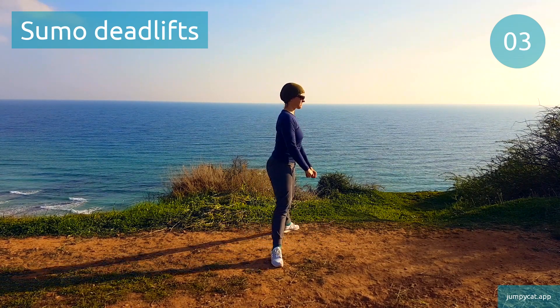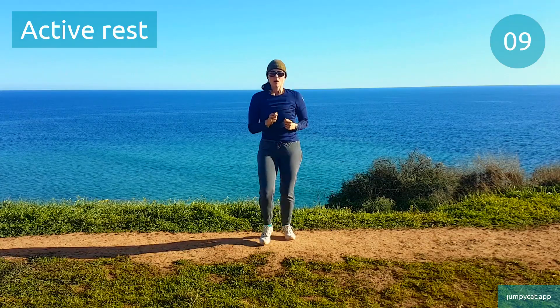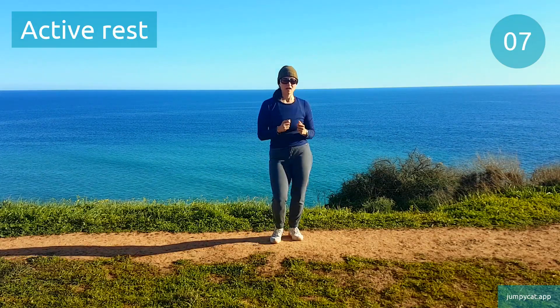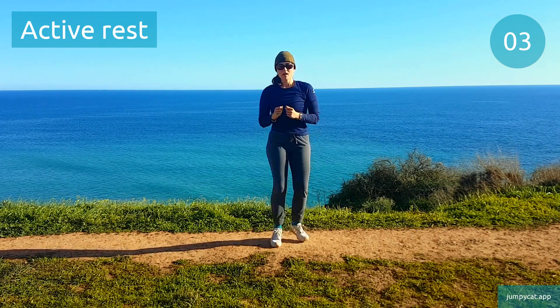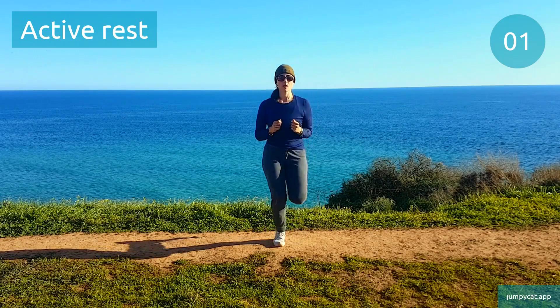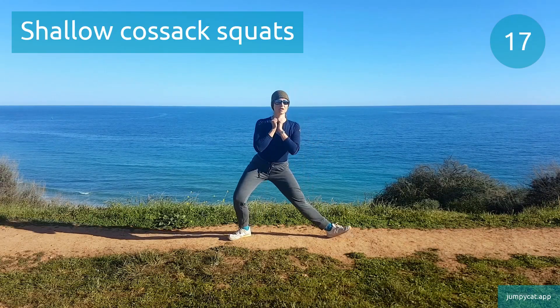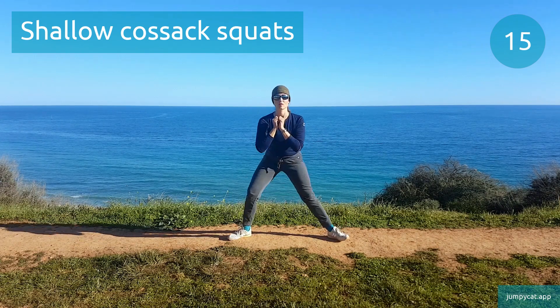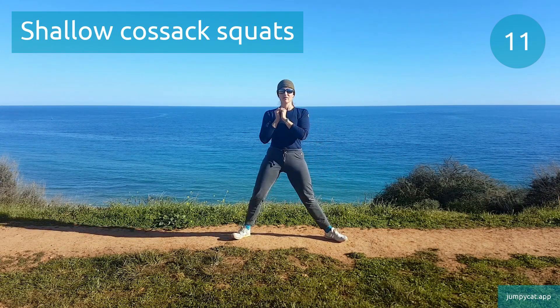Couple seconds left. Quick break, try to take deep breaths. Doing shallow cossack squats next. Shallow cossack squats. That bent leg should bear most of your weight, while the other leg stays straight.